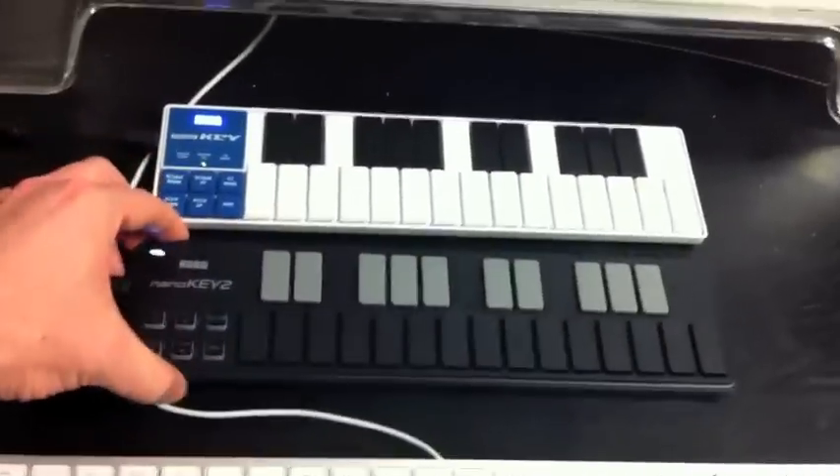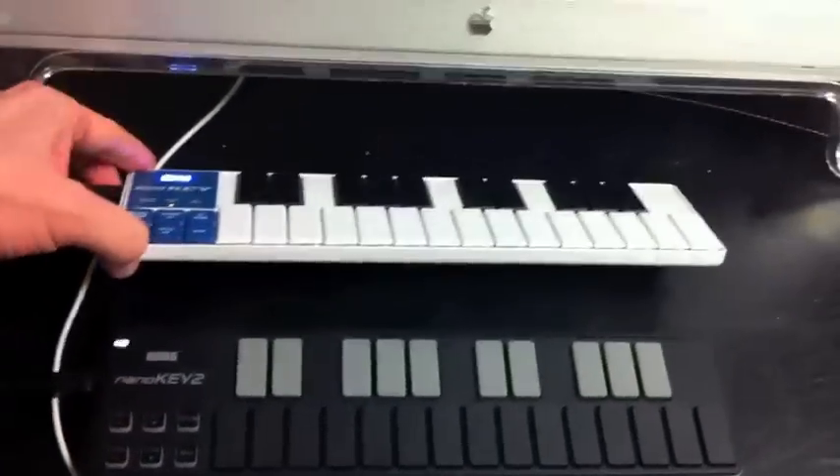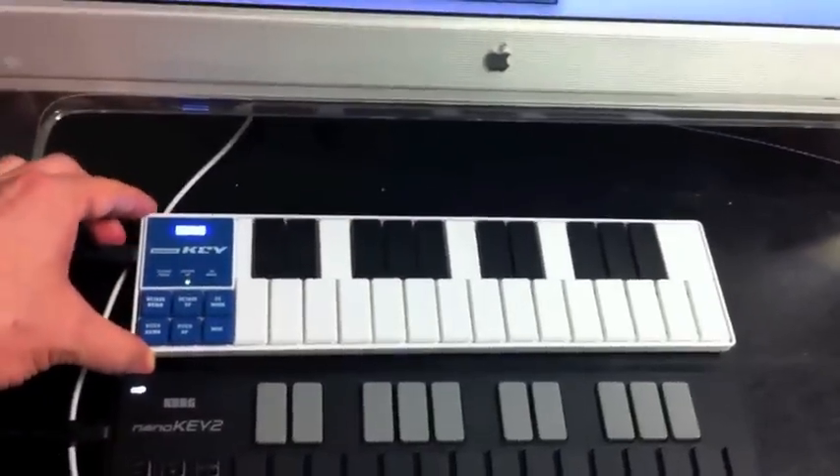It comes in two colors: black and white. This is the old original NanoKey — NanoKey 1 — in the white color.